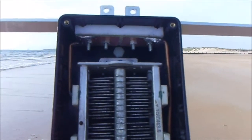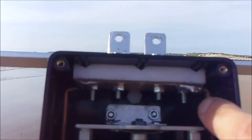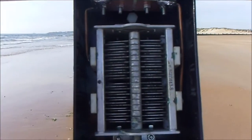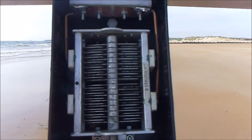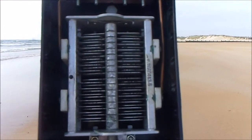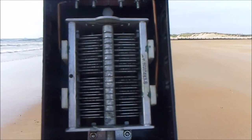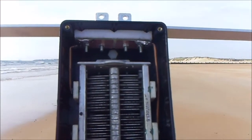The capacitor is connected to the loop via some flattened copper brake pipe, soldered in place with a heavy duty soldering gun. Unfortunately, there wasn't enough capacitance to cover all the bands. Both sections of the capacitor measured 43 pF, so when in series only gave 21.5 pF, and the loop only covered 10 to 17 metres.